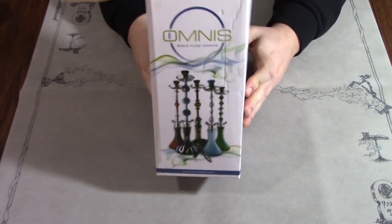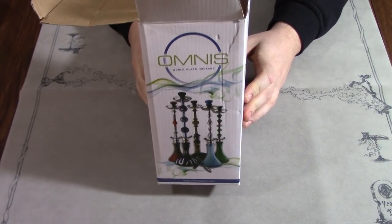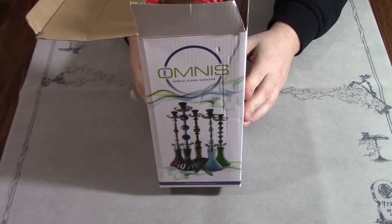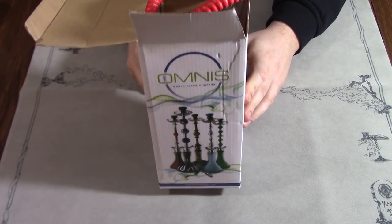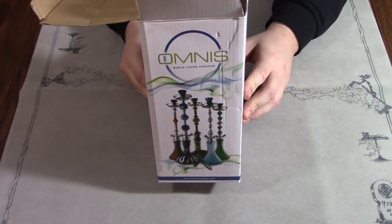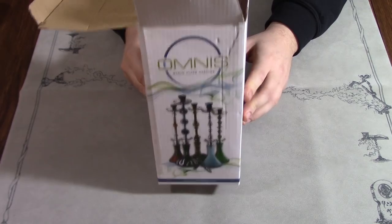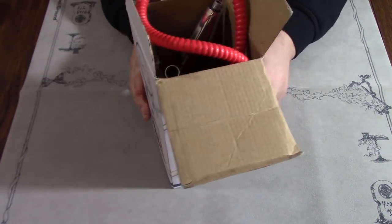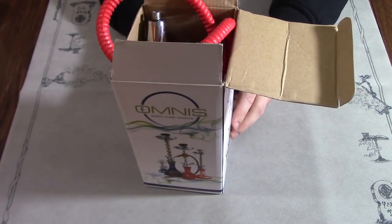Cheapest hookah on Amazon. I think it's like $15 — I'll tell you what it is in an annotation if I'm wrong. It's just called the Omnis Hookah; pick it up on Amazon for whatever that price was. Today I want to go over what $15 will get you from Amazon.com. So again, this box — spoiler alert — it has already been opened because I bought this six months ago for this review and haven't done it yet.